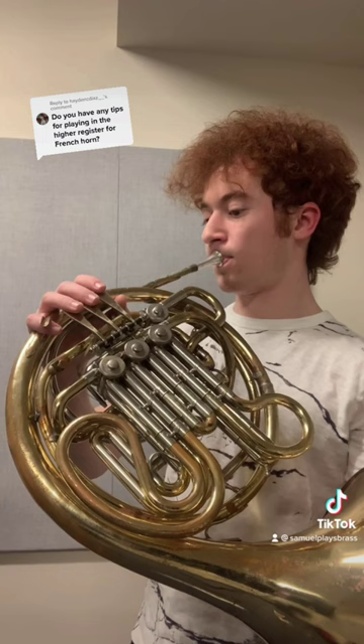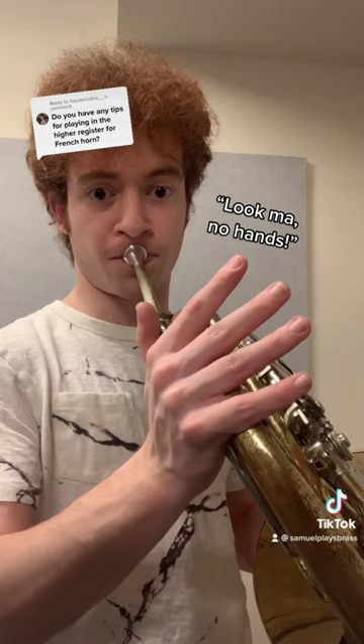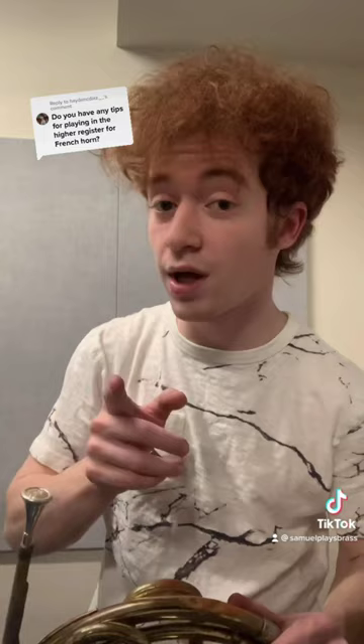High notes on French horn: what to do. Approach the high register from the middle register using chromatic scales. Approach the high register from the middle register using lip slurs.